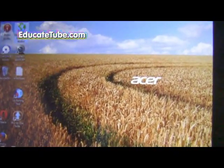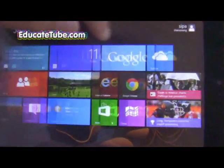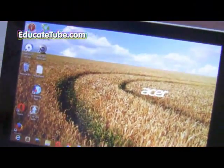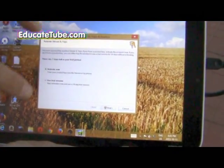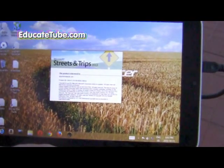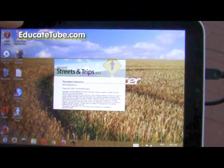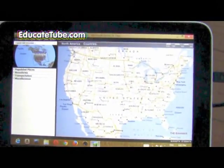I loaded the Microsoft Streets and Trips 2013 map software and I'll show you it actually works. This is a trial version — Streets and Trips 2013 from Microsoft. The cool thing about this software is that you don't need Google Maps.